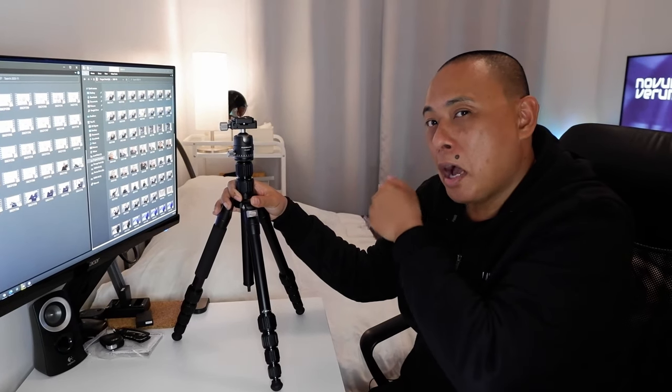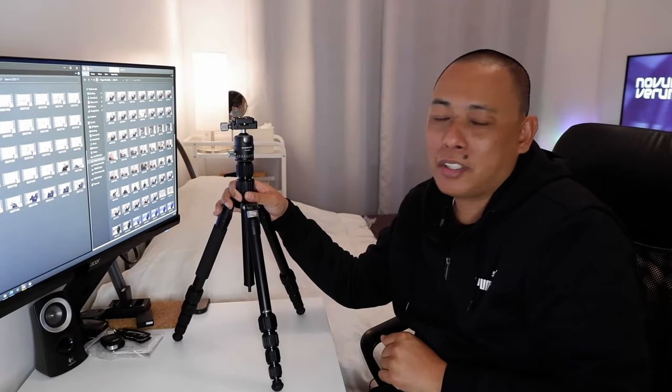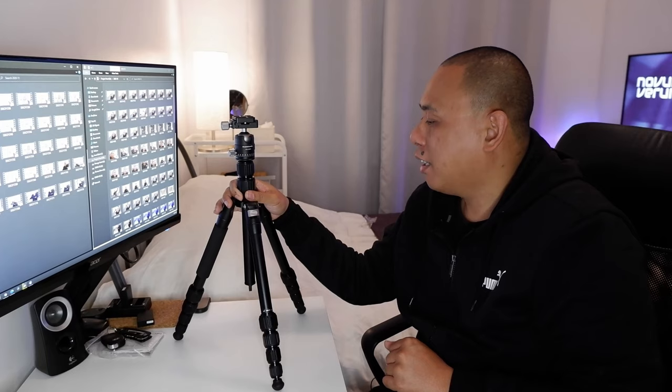Thank you so much for watching. I'm going to put this to work right away because I have a couple of products just off screen here that I'm going to be starting to work on. Thank you so much for watching, and I'll catch you guys in the next one. Bye for now.